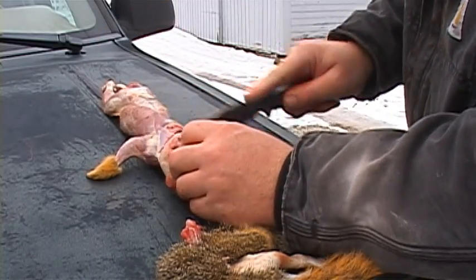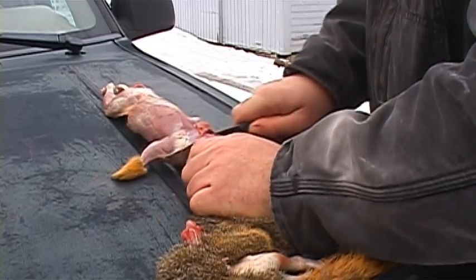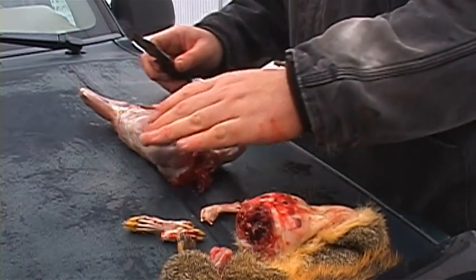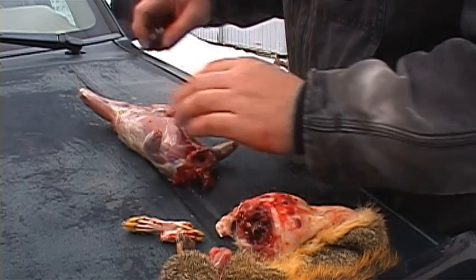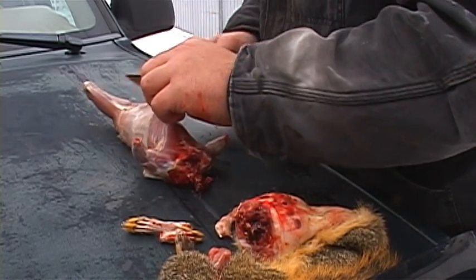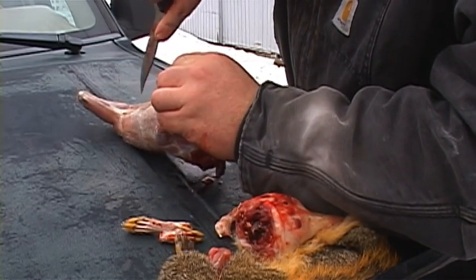Now the gutting part of it. You just cut its head off. Then, just like a deer, you're going to put a little slit right here on this flap.